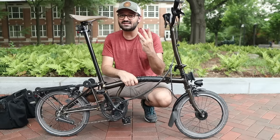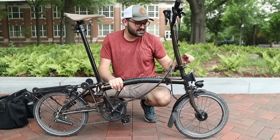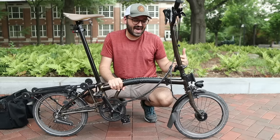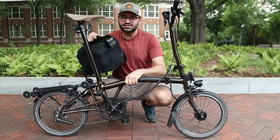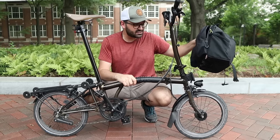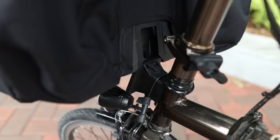Now let's talk about carrying cargo on the Brompton. There are three ways I carry cargo. The first is using this plastic bracket at the front called a luggage block. Brompton has a variety of bags that attach to this block — I have one of the simpler versions, which I love. To attach the bag to the bike, all you do is slide the bag on top of the luggage block.